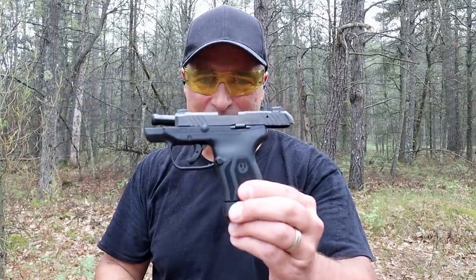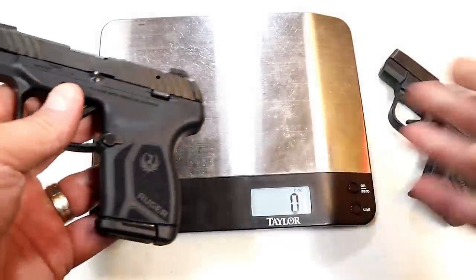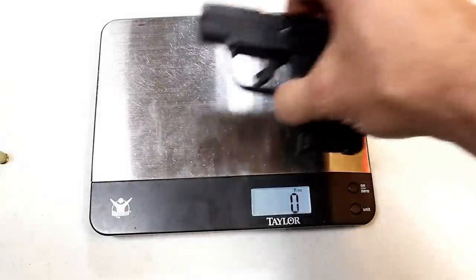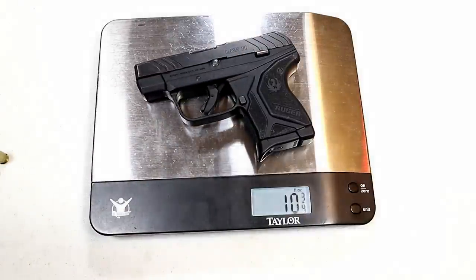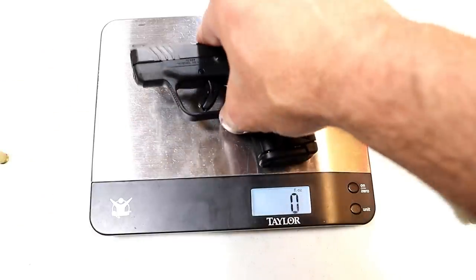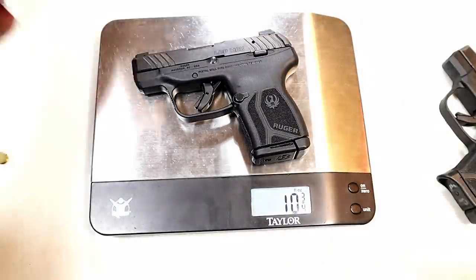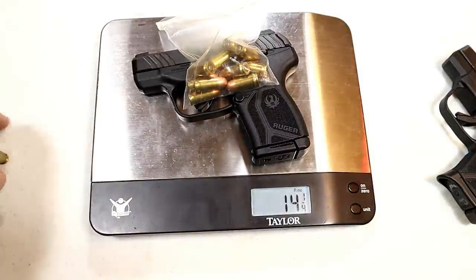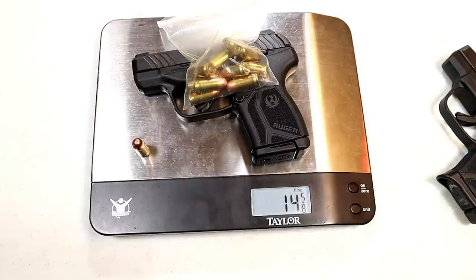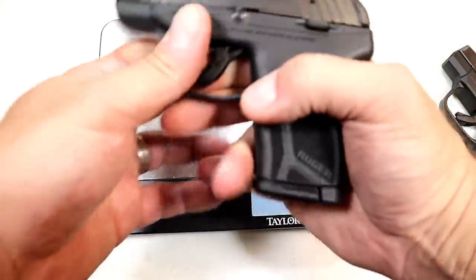The LCP Max passed the limp wrist test. LCP models are known for being very light, so let's check out the differences. Unloaded LCP2: 10 and three-quarters ounces. The LCP Max is the same weight — that's pretty amazing. Loaded with 10 rounds of 380: 14 and a quarter ounces. Your carry load comes in at around 14 and five-eighths ounces — that's 11-round capacity.